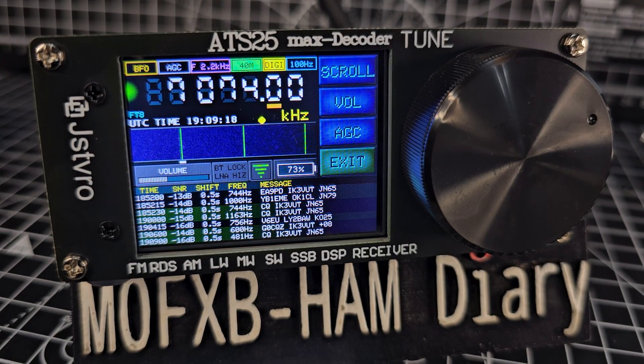Welcome to my channel. This is the ATS Max decoder receiver - a fantastic device with touchscreen, Bluetooth, and Wi-Fi. It decodes FT8, you can listen to all of the HF bands and many other bands, and it has broadcast radio. These little sets are packed with features. You can buy the non-FT8 version for about £60, but if you want all the bells and whistles you need the ATS Max decoder. Get the one with the hardware already installed so you don't have to mess around upgrading the firmware.